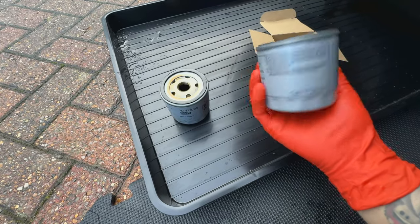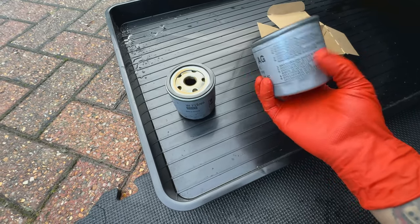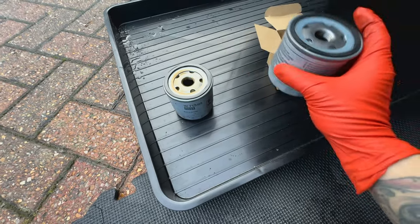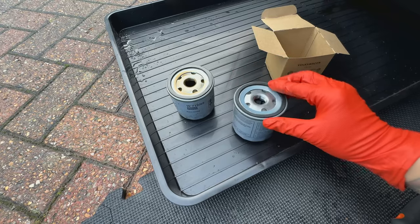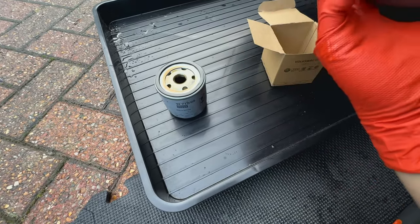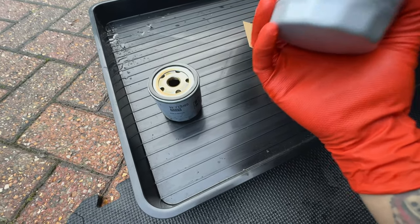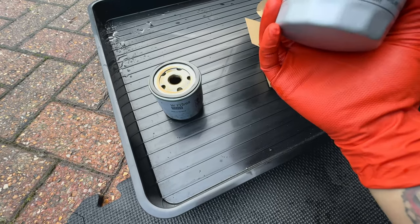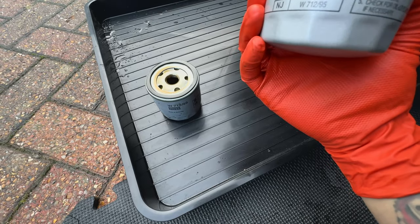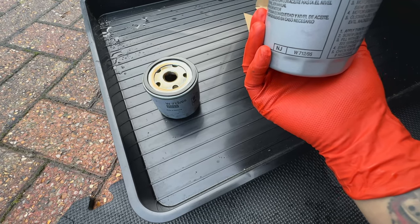Here's the new one — Volkswagen branded with the part number and everything. Do make sure that before you put this on, you dab some old oil all around the seal ring here — that creates a nice tight seal. When you torque it up, I believe it should be 20 Newton metres of torque, so it's sitting at the correct setting — not too tight, not too loose, just the right amount as recommended by the manufacturer.